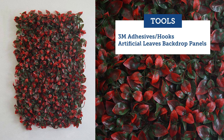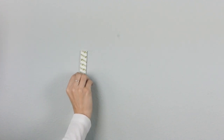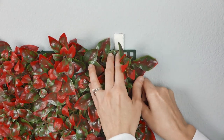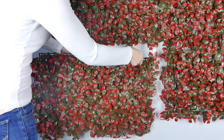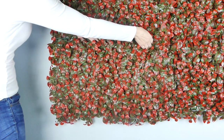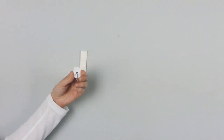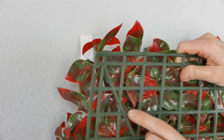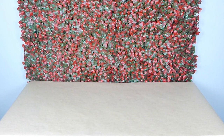Starting with our backdrop — our green and red medium boxwood leaf wall backdrop. Here we're using adhesive backings that come in packs with hooks. You can get them at Target, Walmart, or any department store, and you just press the backdrop onto these sticky backings. Make sure you press it for a long time; if you don't want it slipping down during your event, make sure you get it into place.